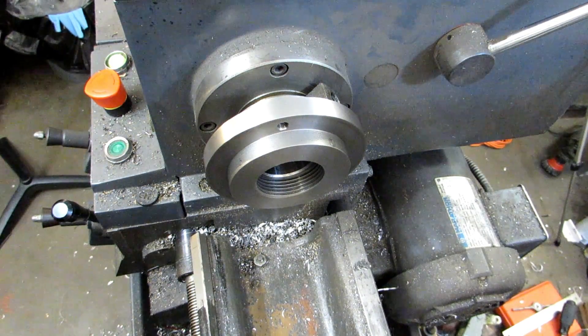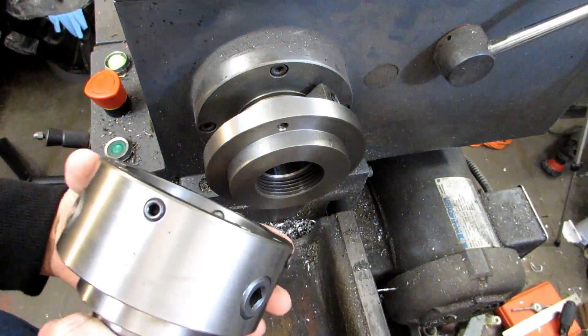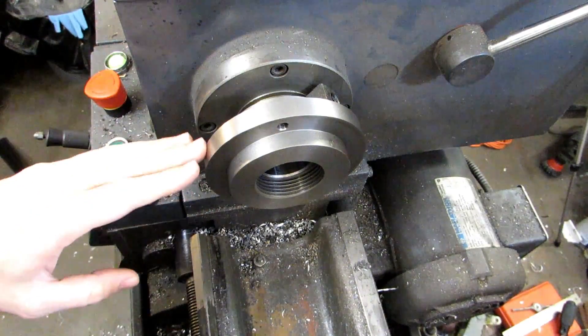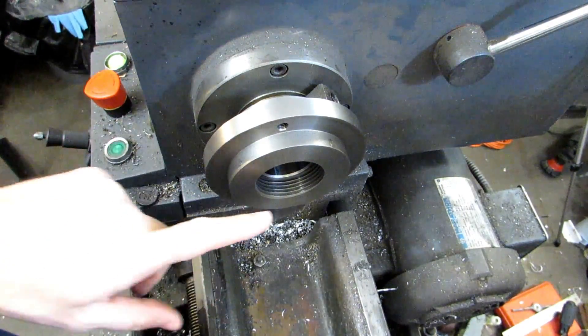Hi everyone. Today I'd like to talk to you about an adjust-true or set-true chuck. There are a bunch of different companies that sell these, and it's basically a chuck that allows you to dial it in just like a four-jaw on your backplate. You have a special backplate - in this case this is my 5C collet chuck - and I got one of these for this lathe because it's got a threaded spindle.